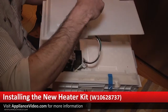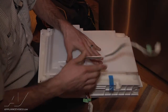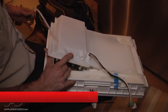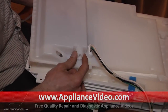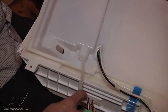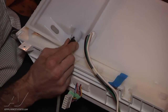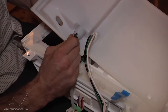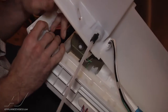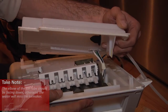Now take your ice maker harness and fish it through your new cover. Then take your ice maker fill tube and fish that through as well. You want to make sure that your elbow is facing down so it fills into the ice maker and doesn't miss the ice maker when filling.